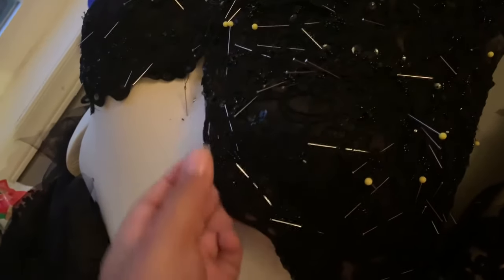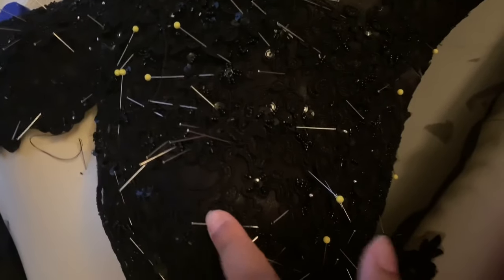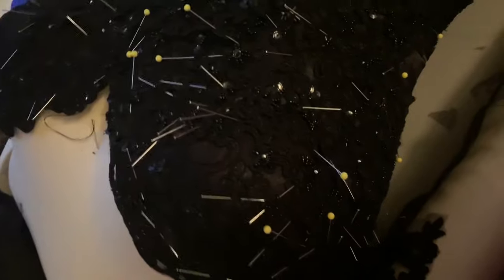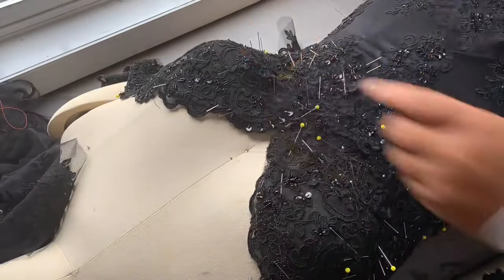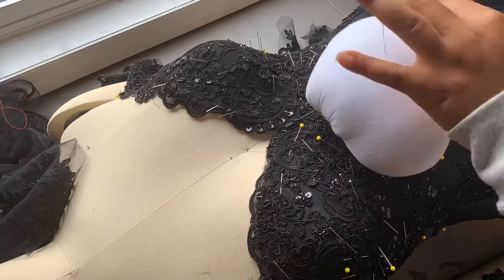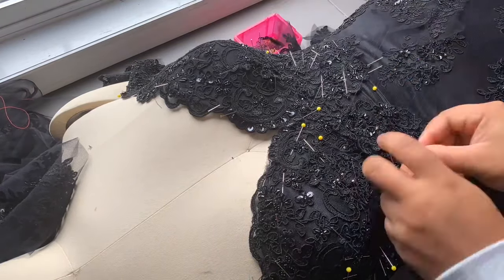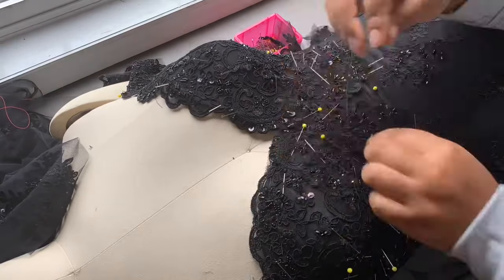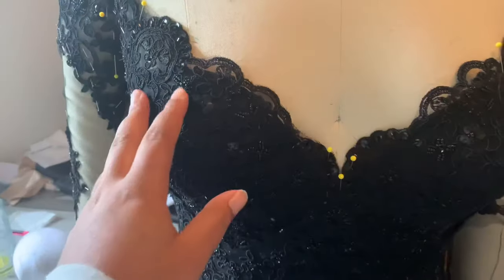I have everything pinned on the bodice and the skirts are on too. I'm going to call it a night and spend the day tomorrow hand sewing everything on. I'm not going to glue it this time because I noticed with the Gutermann glue — if you're not using white fabric it shows up like a residue. So when you're using fabrics other than white, it's a good idea to hand sew everything on.